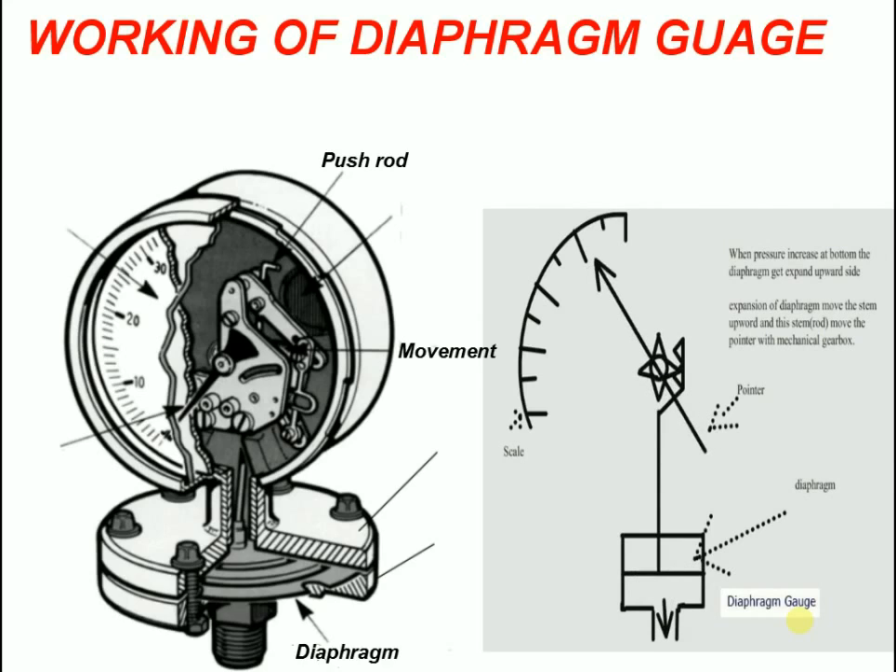The movement, in turn, translates the lateral motion of the pushrod into a rotational motion for the pointer on the dial.